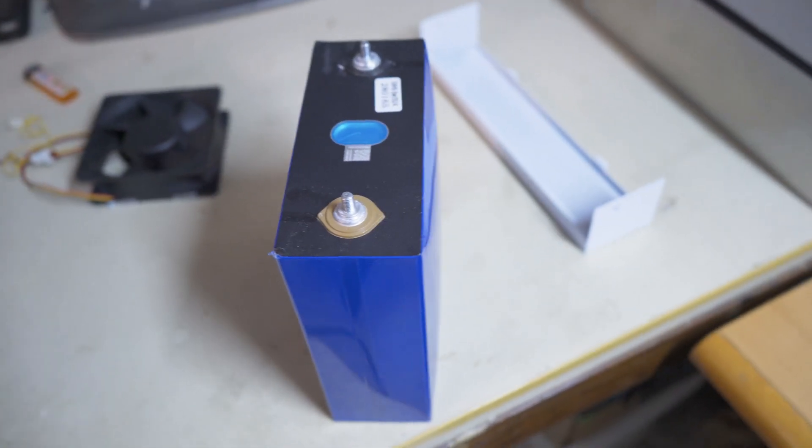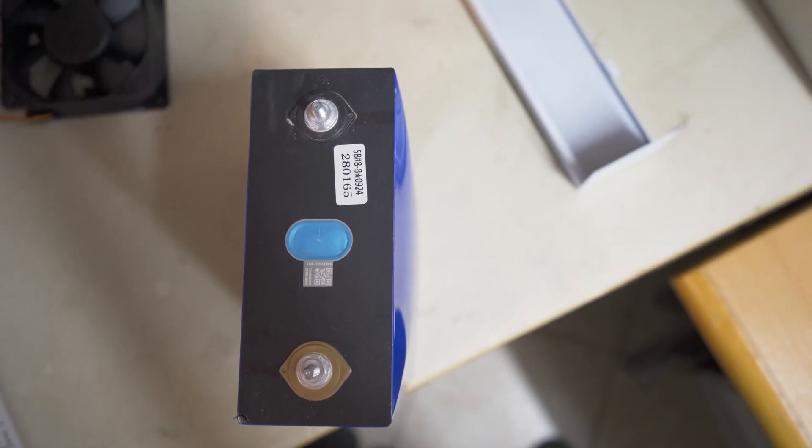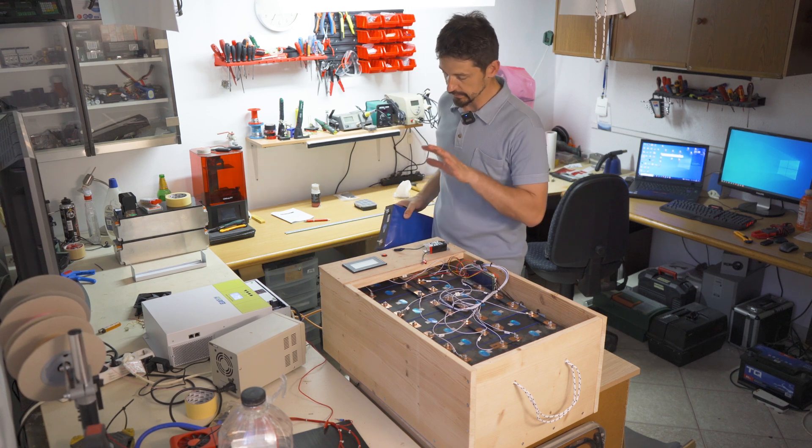That battery had significantly lower capacity than all the others, so it's better to remove it. In the meantime, I was able to connect via Bluetooth and set up the voltages properly.